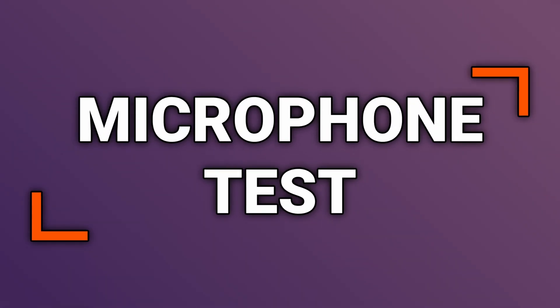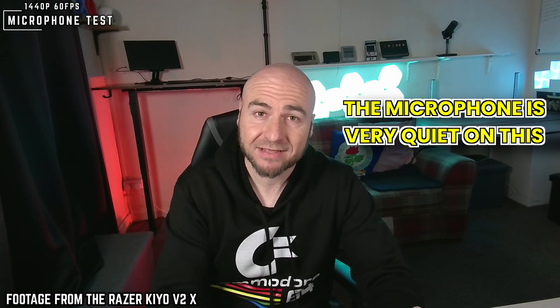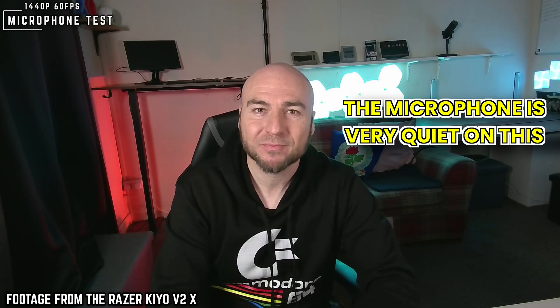This is a microphone test of the Razer Kiyo V2X webcam. We are using manual exposure settings for this test — this is the audio you can expect from the inbuilt mics.